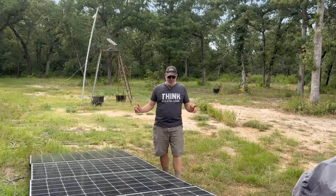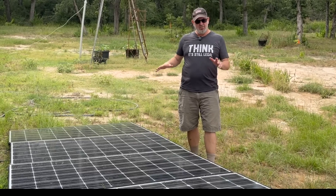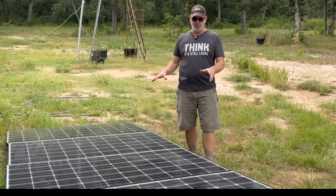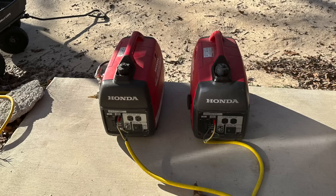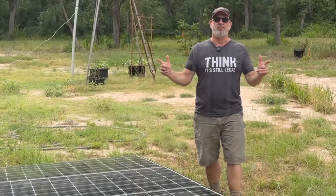Welcome back to Tarahill Farm. Today we ask the question: can a cheap DIY solar system replace our Honda standby generators that we use when the power goes out? Let's find out.